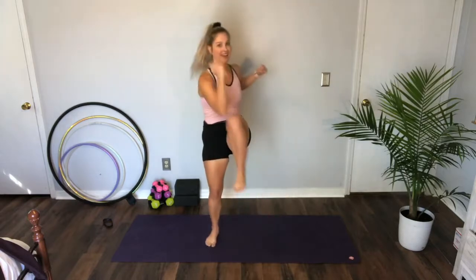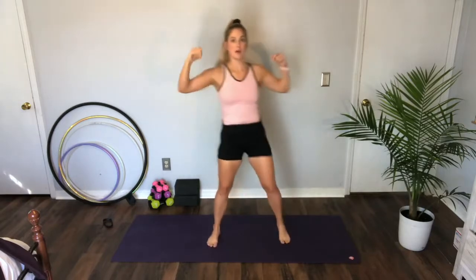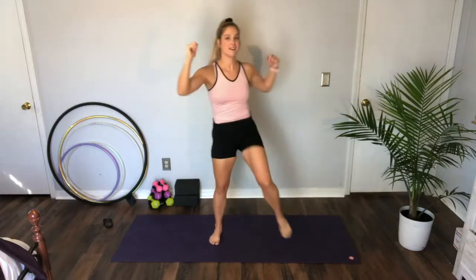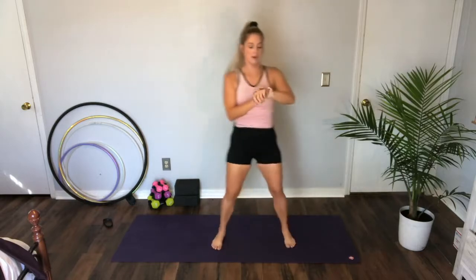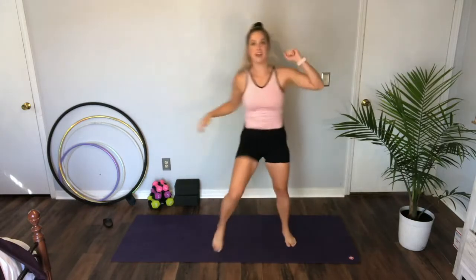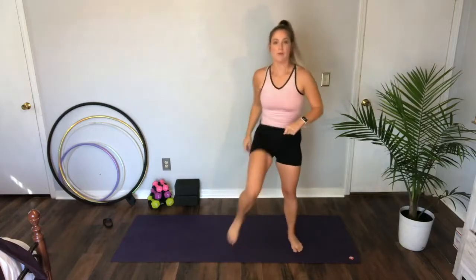Next move is our 80s kick, or 80s twist. Starting in three, two, one — get those knees up, twist opposite elbow to opposite knee. Really use your core to bring this together. Let's go, let's go — 10 more seconds. Five, last two, and one — rest it out. We want to get our heart rate up and let it come down a bit, then we'll start again.